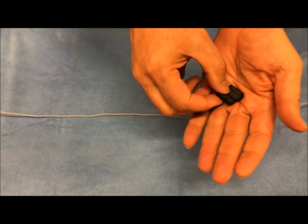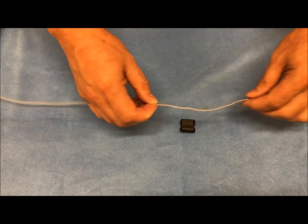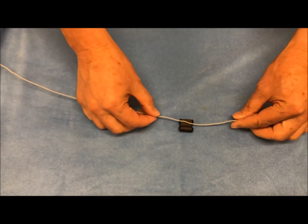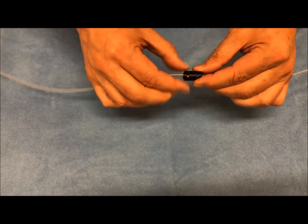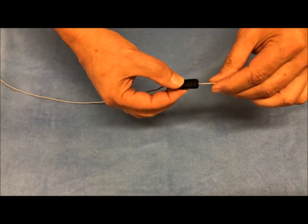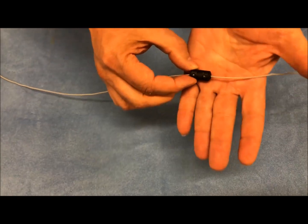You can see the two parts, which are hinged together. There's a slot down the middle for the wire to fit in. The simplest way to install it is to simply insert the wire into the slot and close the ferrite bead. There are some locking tabs that will click when it's installed.